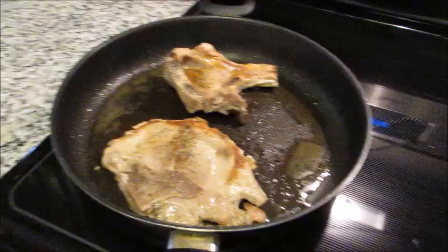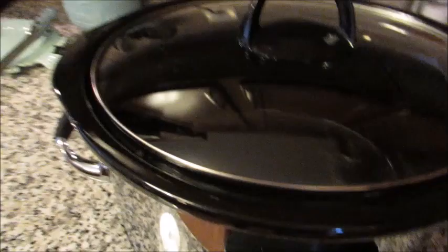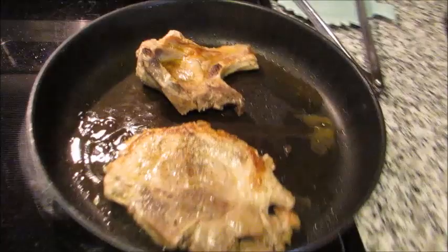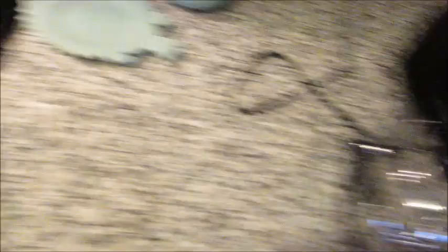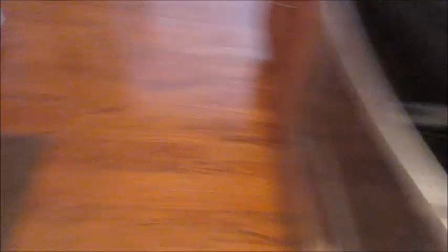Three more minutes have gone by. I removed the pan from the heat to stop the splattering. I have my crock pot already on high to preheat it. I'm going to take the pork directly into the crock pot — we want the meat touching the bottom of the pot when it first goes in. Then I'm going to open both sauces off camera and show you what it looks like when we dump them in.